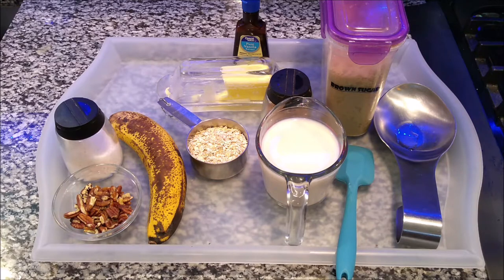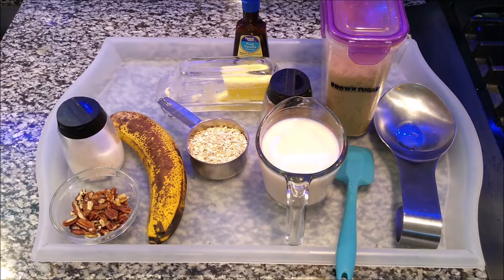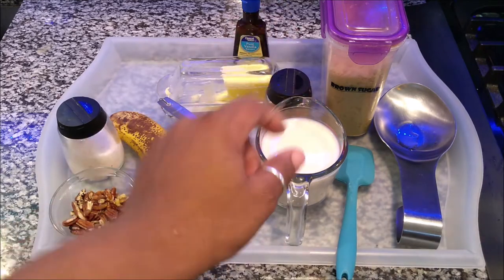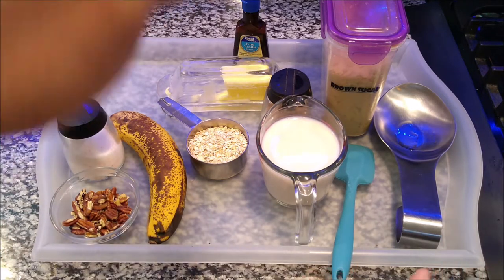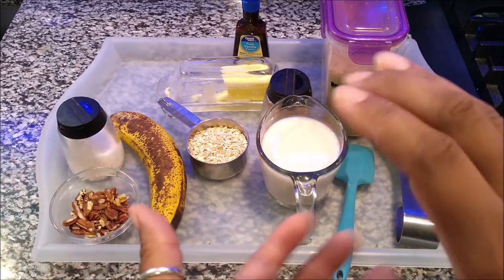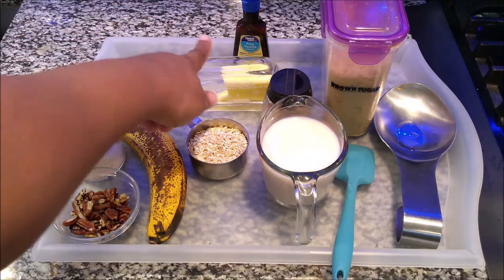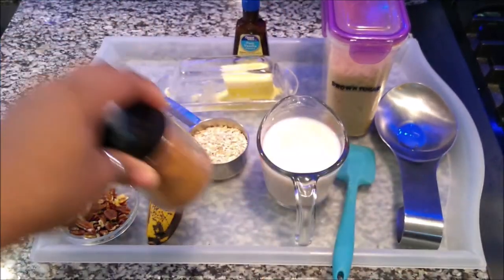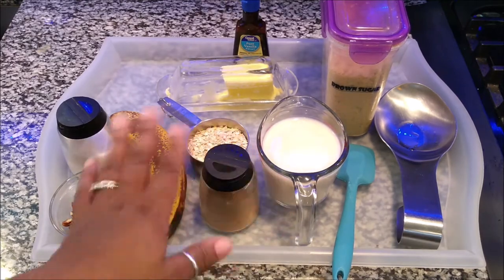So I'm going to be making that with you today. Optional are these three things: I have pecans, I have banana, and I have a little bit of salt. I like to throw a little bit of salt in there to set off the balance of the sugar. I have brown sugar, I have almond milk which is the vanilla flavor from Aldi's, and I also have a half a cup of oats from Aldi's. I also have some salted butter — real butter — and then I have some cinnamon. This is Ceylon cinnamon, kind of expensive, but you can use any cinnamon you choose.